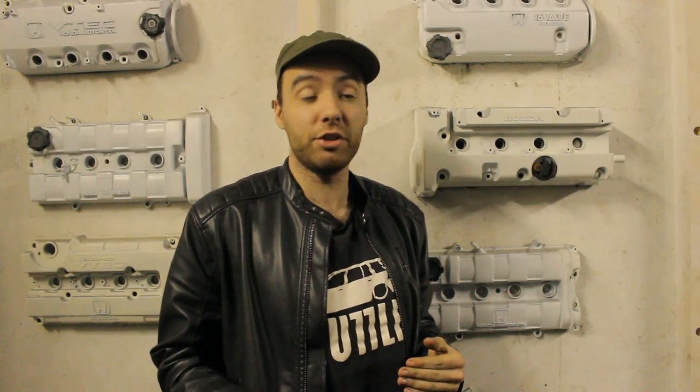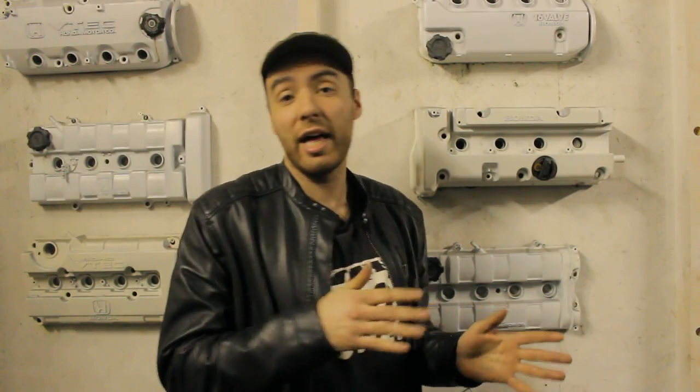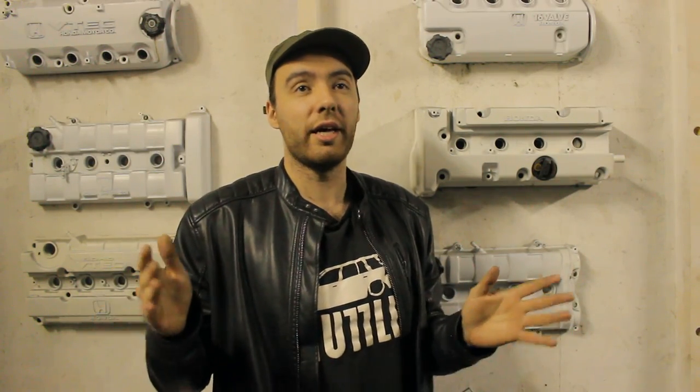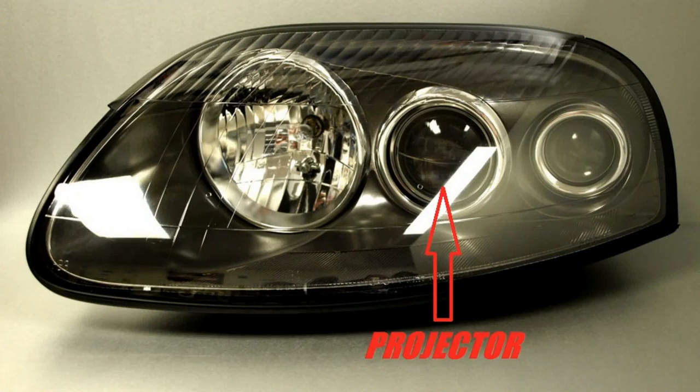There are probably a lot of ways that headlight beams can be produced, but as far as I've seen, all headlight beams can be categorized into three different categories. I'm going to show you all three in order from the easiest to the most difficult.